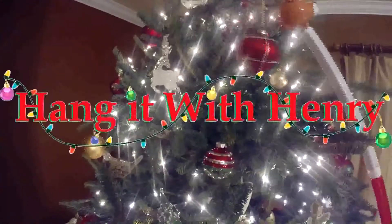But before you put him away, make sure you let Henry help you take your lights and ornaments off the tree.